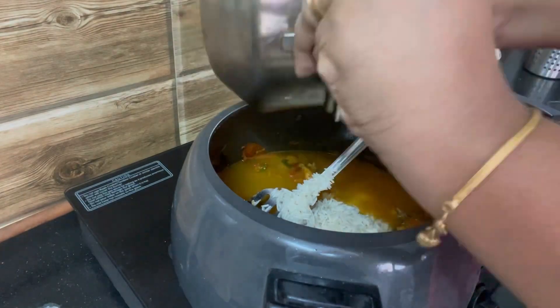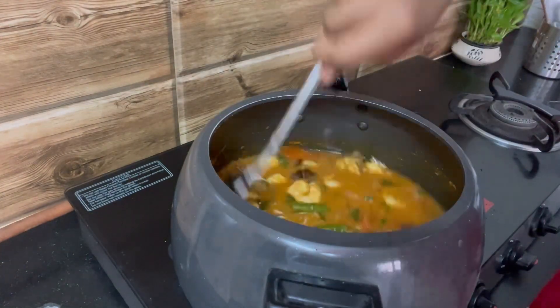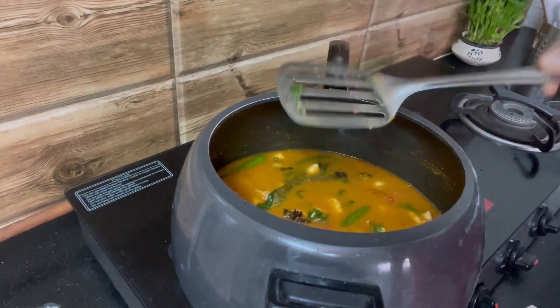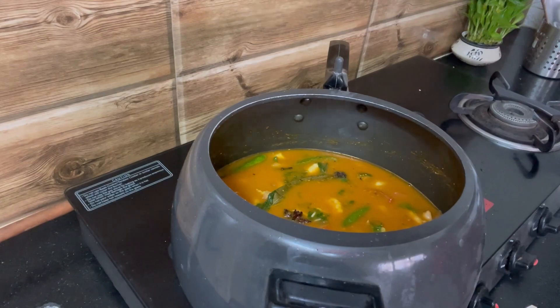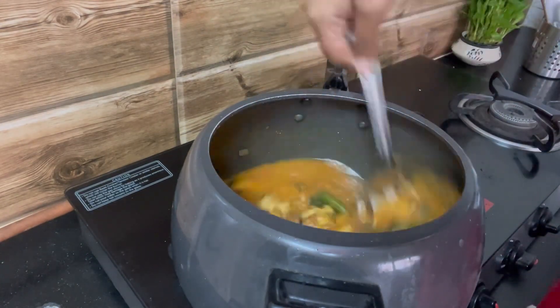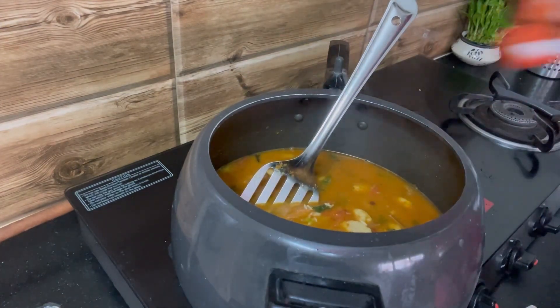Now I'm adding the basmati rice which I had soaked for about 15 minutes. Give it a good mix. Add salt to taste — taste the gravy and add salt accordingly.